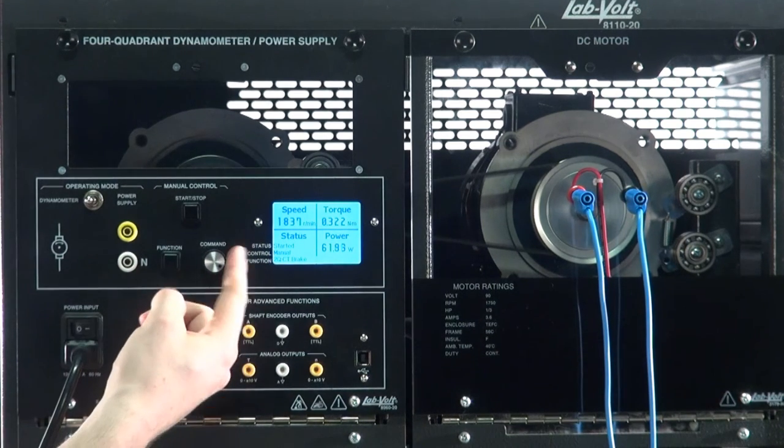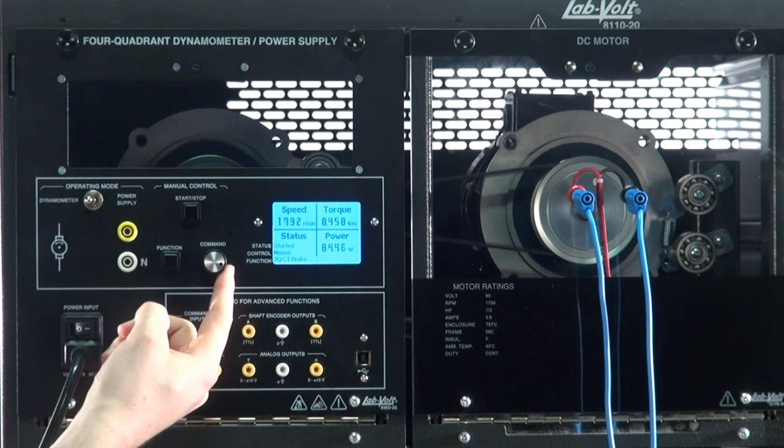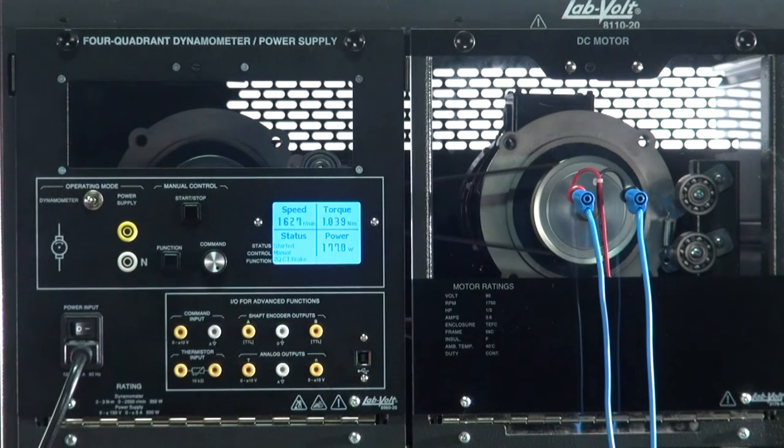To apply a braking torque, turn the command knob clockwise to the desired value. As you can see, the motor slows down the more I increase the braking torque.